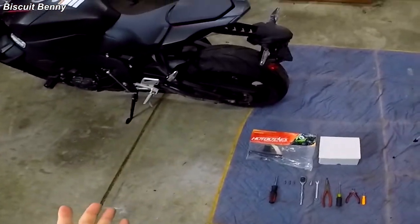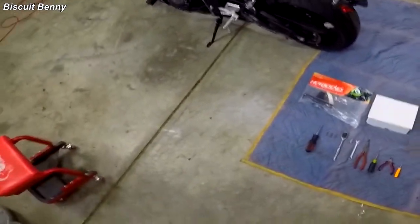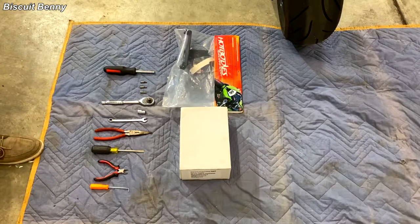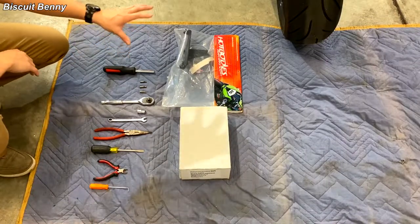The first thing I would recommend is, like in the last video, setting out a soft workspace. This will obviously help you when you take off the fairings to not scratch or damage them. These fairings are expensive, so you should take care of them.